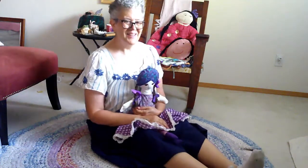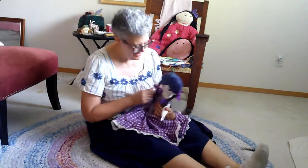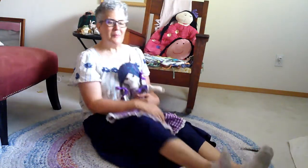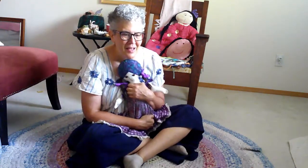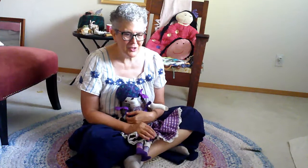Hi everybody! It's Susan Brock, Miss Susan, and I'm here with Sunshine. Because I wanted to share a boat song with you today. Last week on my YouTube channel, I shared a video about how to make a little boat out of corks.